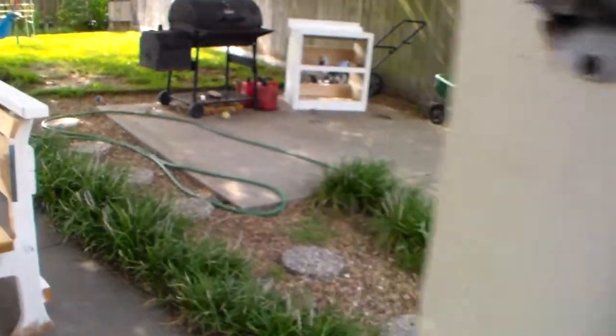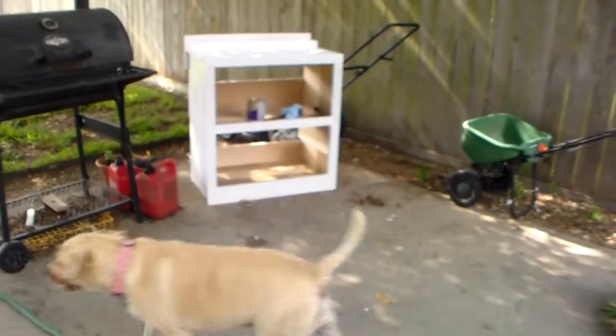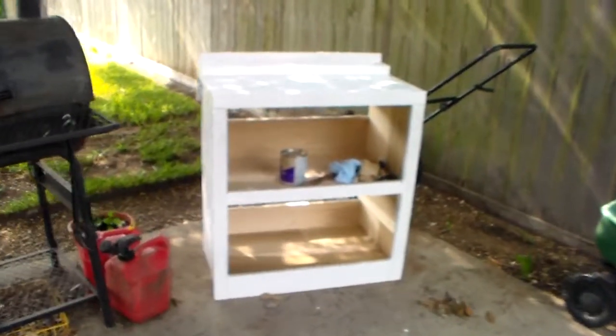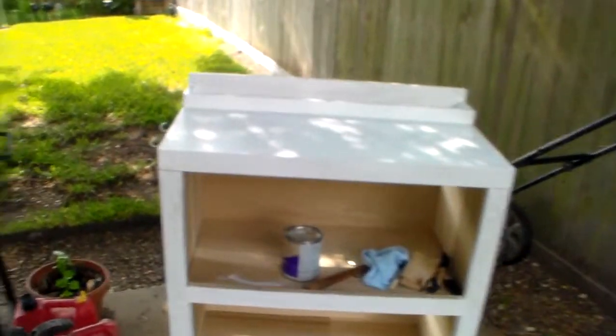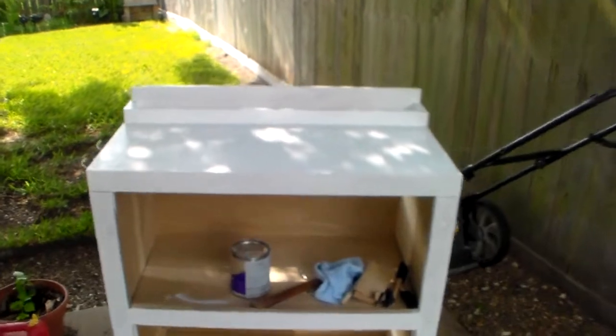It would get done a lot quicker if I did one project at a time, but that's not what I do — I do five at a time. Hey Holly! That's my half pit, half lab — beautiful dog I love. This over here, still a work in progress, is from the barbecue. It's my little valet, or my barbecue table, so to speak.